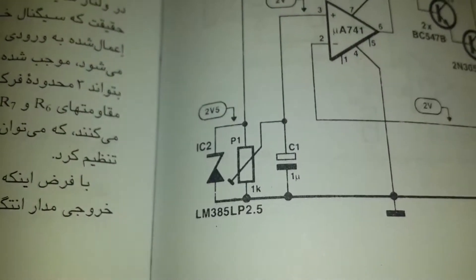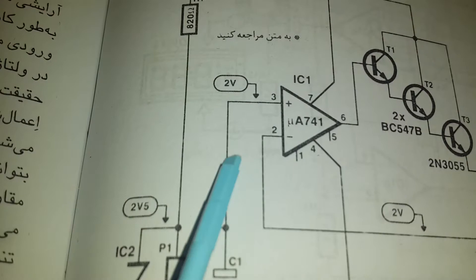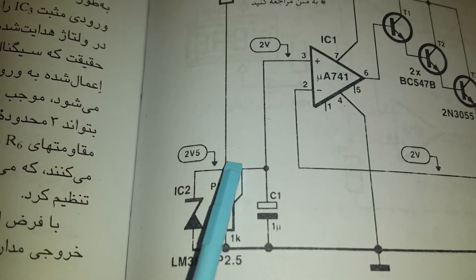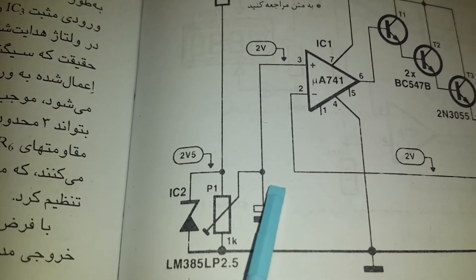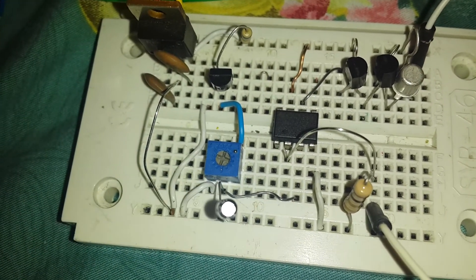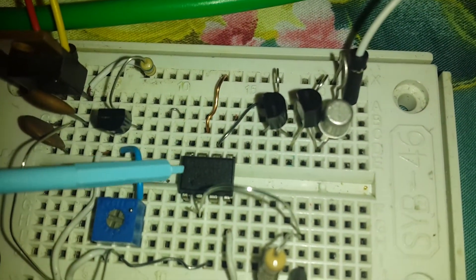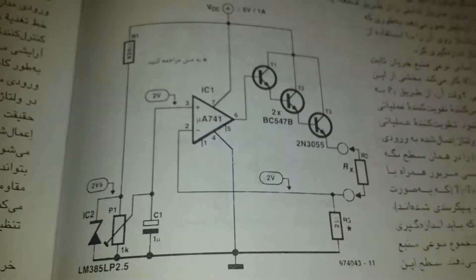This 2.5 volts will be converted to 2 volts using a 1k pot and a 1 microfarad capacitor — exactly here we have the pot and the cap. I also use the UA 741 op-amp to convert resistance to voltage.